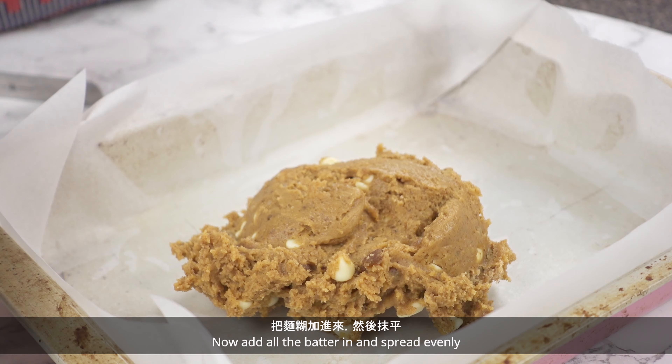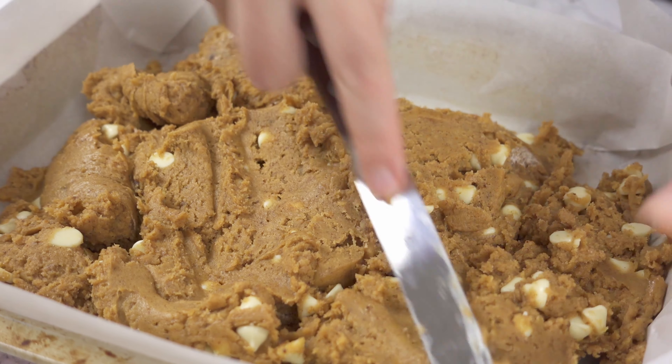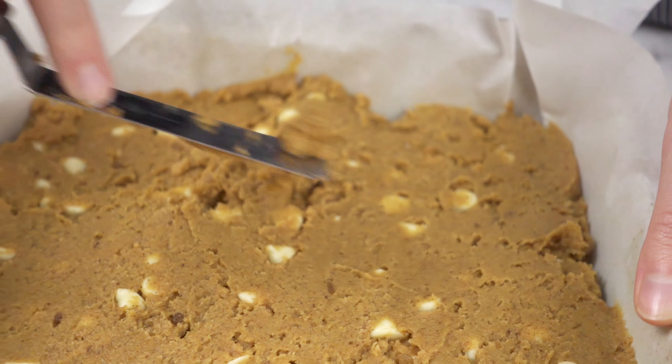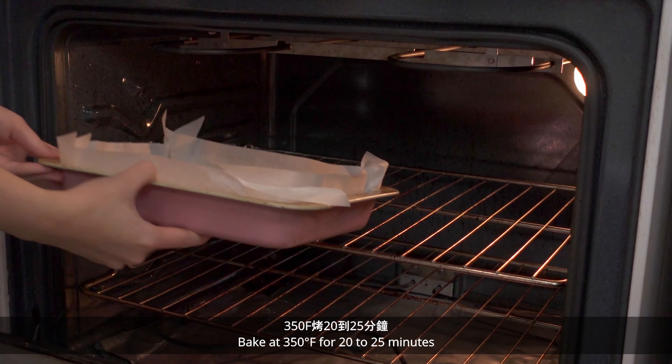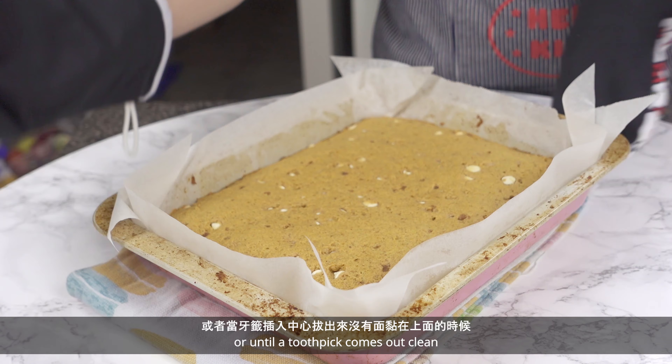Now add all the batter in and spread evenly. Bake until a toothpick comes out clean.